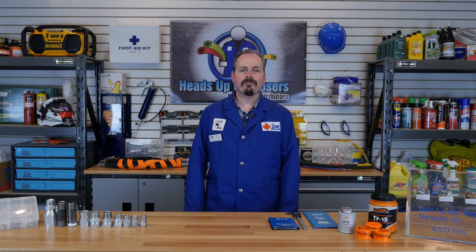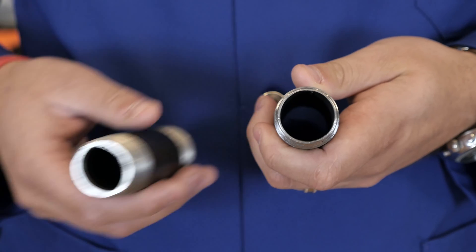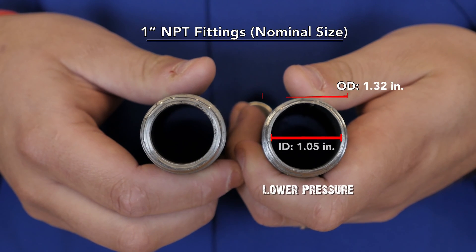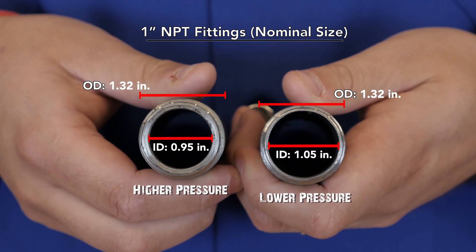To measure pipe threads, you need to have an understanding of nominal pipe size as well. Nominal pipe sizes are confusing, because they are based on an antiquated method of measuring pipe and fittings. Long ago, when pipes started being made, they were measured from their inside diameter. So, a 1 inch pipe measured 1 inch on the inside and 1.32 inches on the outside. When different applications called for higher pressures, they could not change the external dimensions of the thread, because the pipe had to work in all the same situations. Instead, they opted to make the inside diameter smaller. This means that in this day and age, a 1 inch NPT fitting may not measure 1 inch anywhere on the fitting. But it's a mouthful to call a 1 inch fitting a 1.32 or a 1 and 5/16 inch fitting, so instead we opt for its nominal size, or in name only, for simplicity.